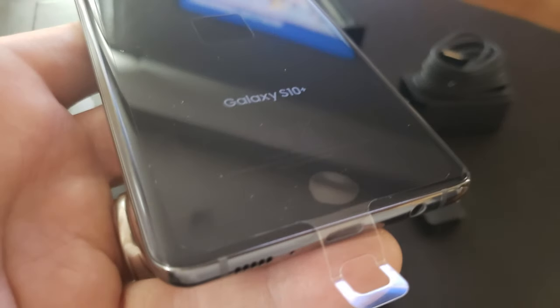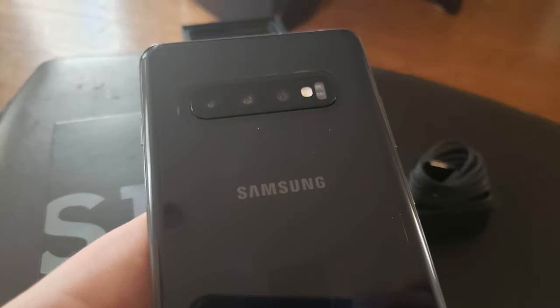Looking at the back of the phone, there's a temporary protection film which peels off easily. At the bottom, we can see the speaker, charging port, and headphone jack. Moving up, we see the 16 megapixel five-lens camera, and on the very top is the SIM and SD card tray.